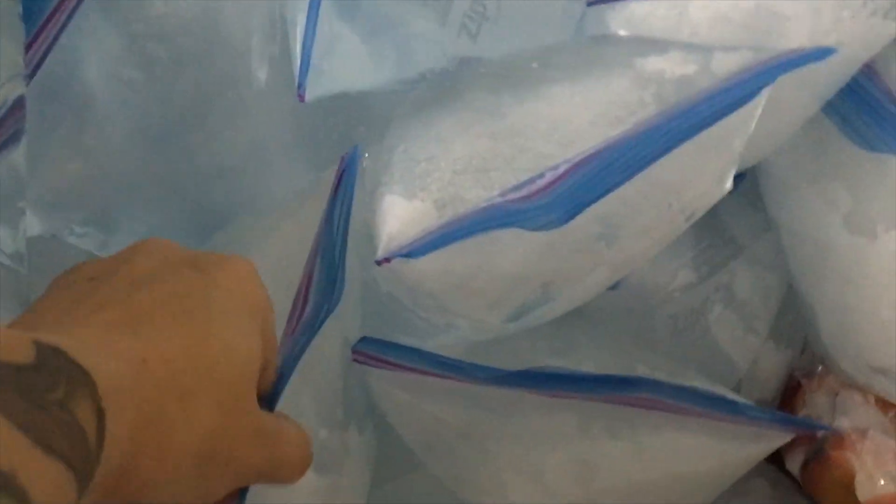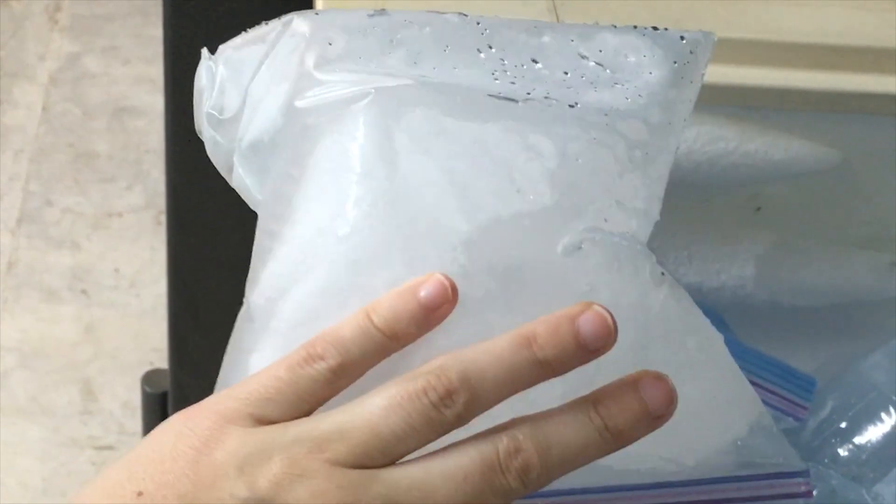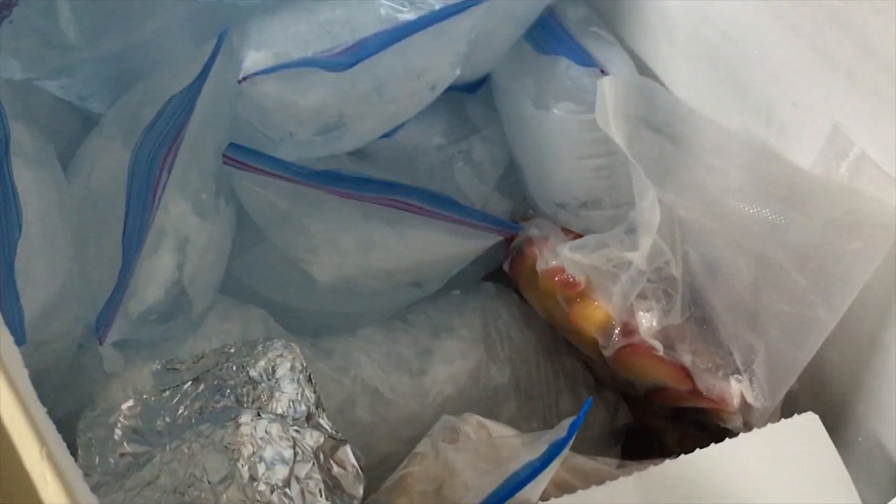Let me pull one out — they're all kind of stuck to each other. There we go. Now I can do whatever I want with it. It's nice clean fresh water I can take out and boil for drinking, hygiene, cooking, whatever my heart desires. It's also helping out our entire freezer because now it's packed more full, so the freezer isn't having to work so hard. Pretty excited about that. There are probably a bunch of different ways to do this but this is the way we've decided, and it's actually working out really well so far.